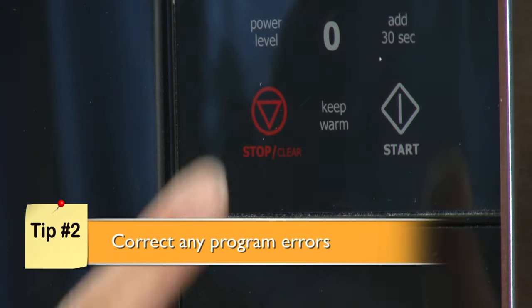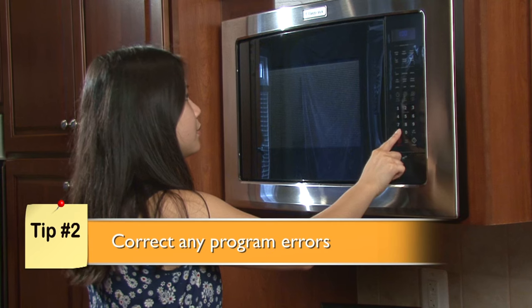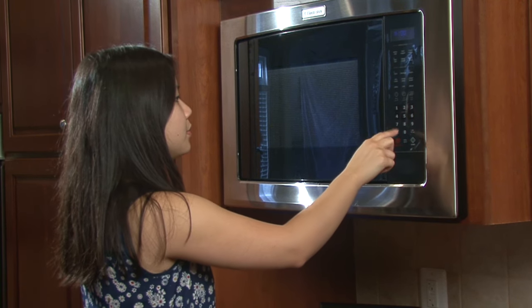If your microwave is failing to heat correctly, you may be on a previously programmed setting. Press the stop-cancel button and start the heating process again, but use a higher power setting. This may correct the problem.